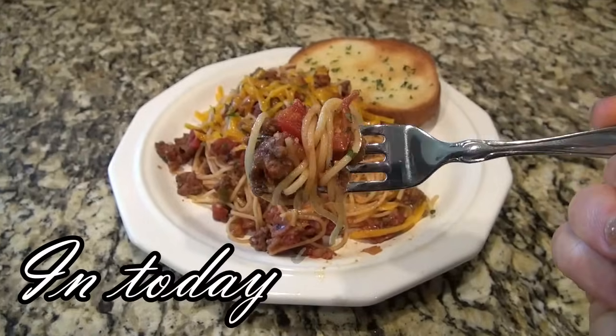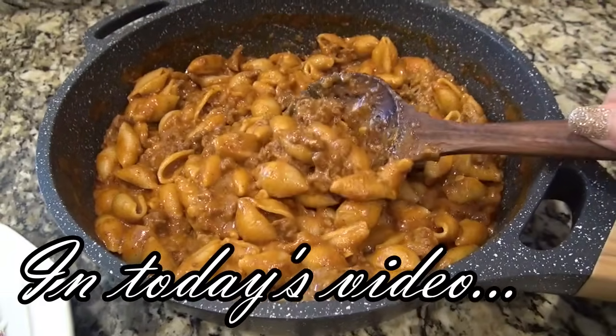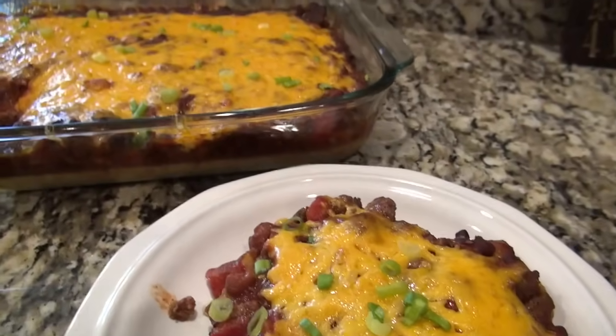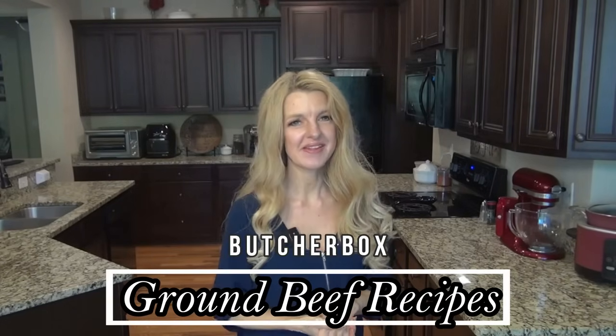Today's video is all about ground beef, and if you're looking for some new dinner ideas that are easy to make and perfect for any night of the week, you are in the right place. I'm Valerie and welcome to my kitchen. Today I have partnered up with Butcher Box to bring you five delicious ground beef dinner recipes that I'm pretty sure you're gonna love.